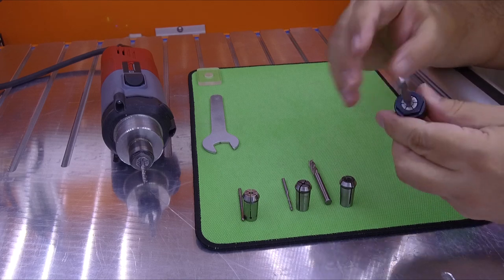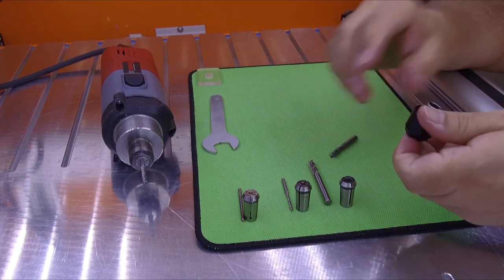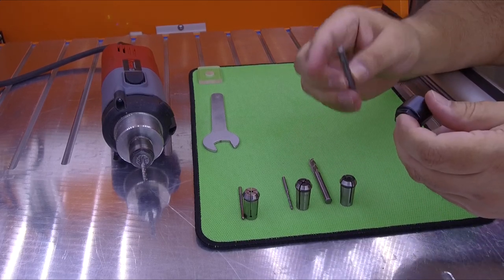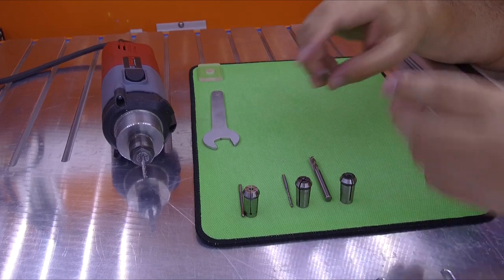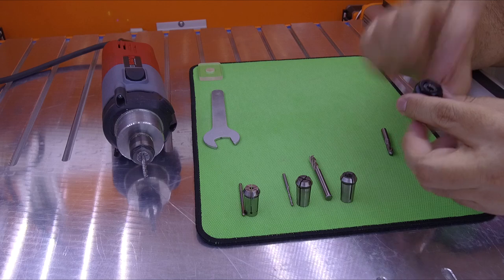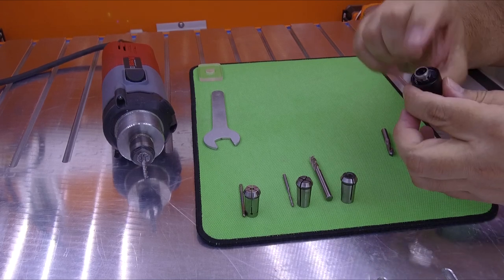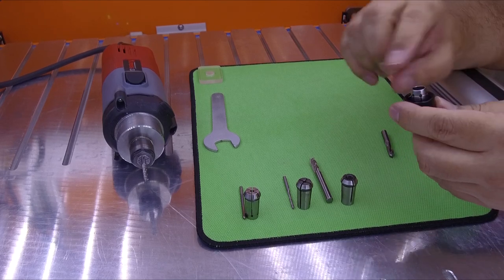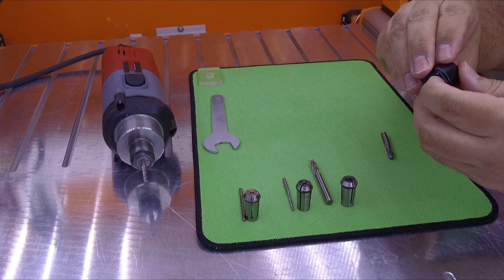Don't put the endmill inside the collet first. This is the correct way: you need to put the collet inside the nut first so it has the correct position to hold it. Some people put the collet directly inside the spindle first, but that's wrong.